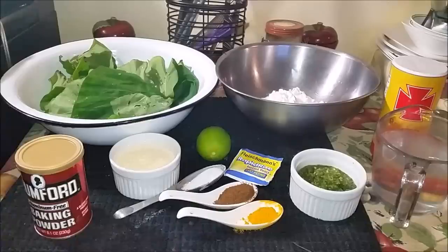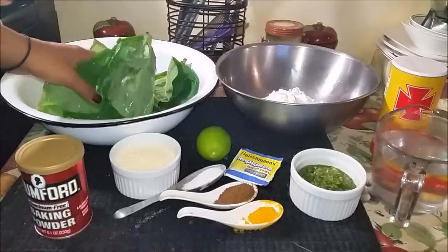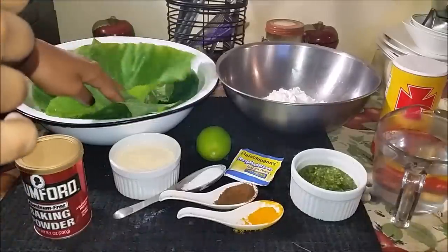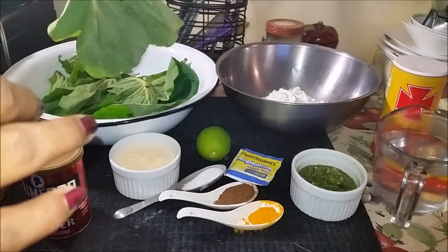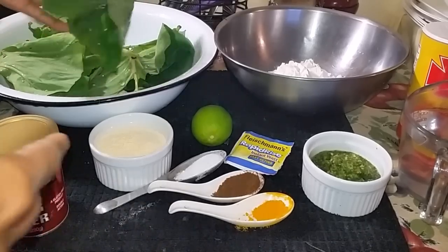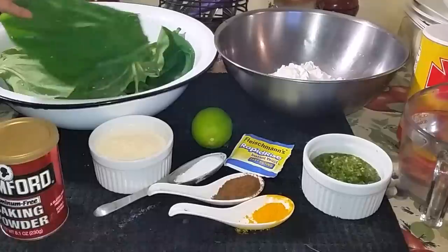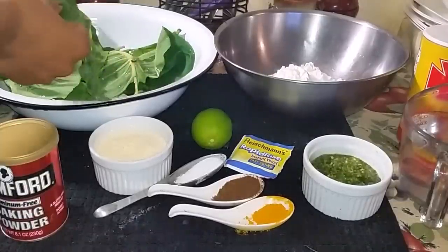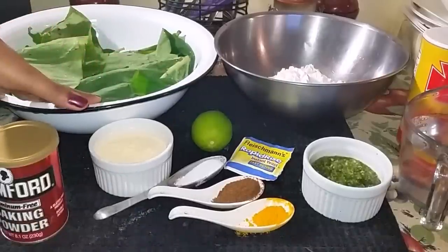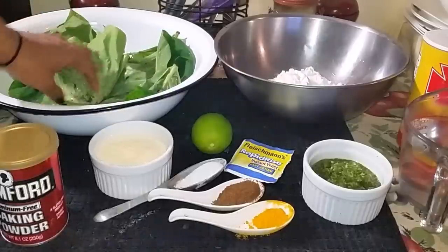To start off you're gonna need about eight leaves of dasheen bush, or bhaji as we call it in Trinidad, or taro leaves as it's called in America. This is not common — you can't find this in a lot of places in the US, but I live in a West Indian area so I get a lot of these. You typically want to use the young leaves which are softer and much easier to cook. I got the big leaves — even though they look small, they're still hard, so they would take a long time to get soft. I have them soaking in some water here, so what you want to do is just wash them properly, and we're gonna chop them really finely.